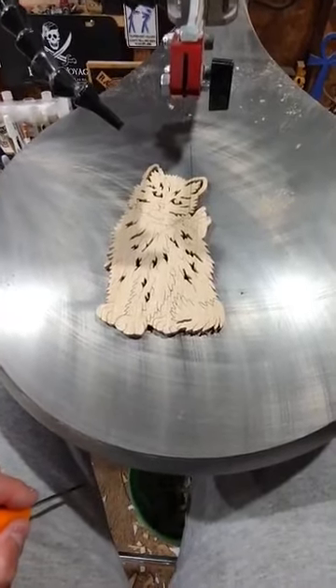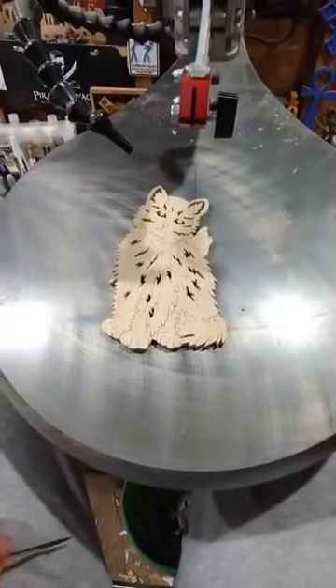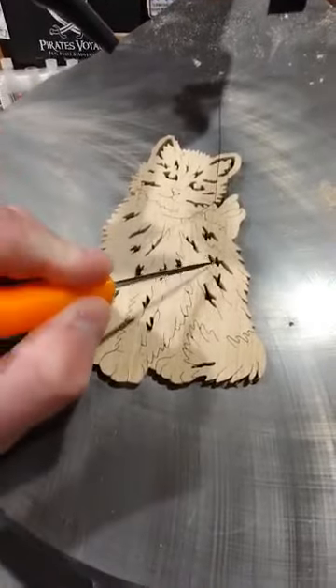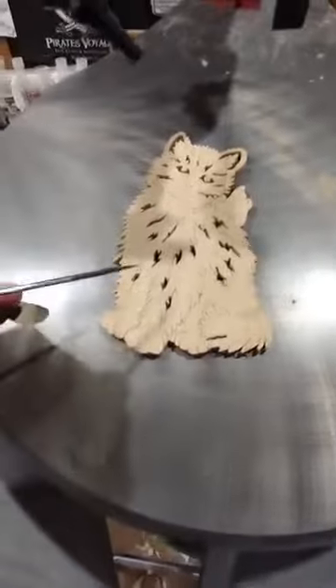Hey everyone, ArtisanPirate here. Just going to tell you about veining on the scroll saw real quick. Now we all know what internal cutting is — that is where you drill a pilot hole and you thread the blade through, and then you do your cut to make some beautiful details.